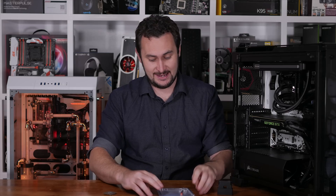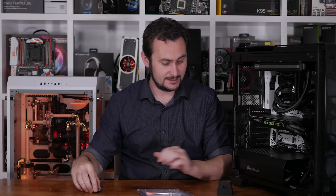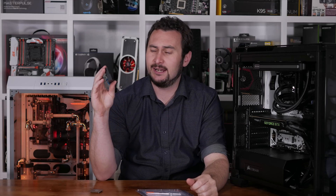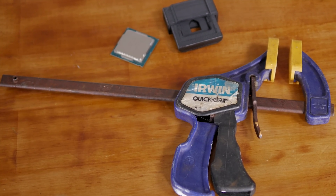Welcome back to Hardware Unboxed. Today I have three items: Intel's 7th generation Core i7-7700K processor, a 3D printed delid tool I picked up off eBay for just $14 Australian delivered — compatible with Ivy Bridge, Devils Canyon, Haswell, Skylake, and Kaby Lake — and some liquid metal. Throw in an inward pressure tool like a clamp or vice and you can MacGyver your way to much lower operating temperatures.